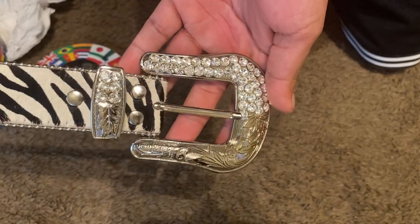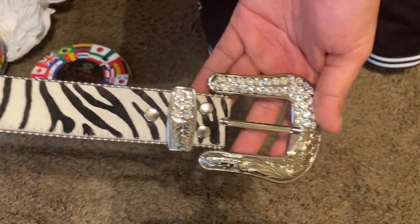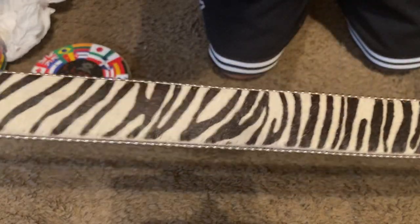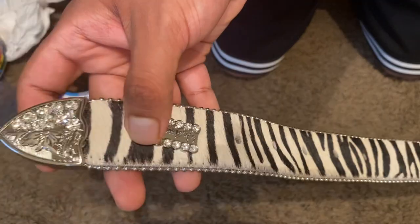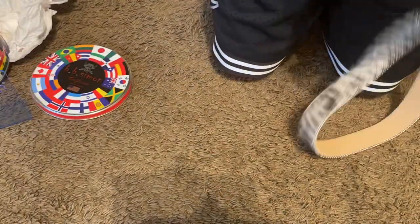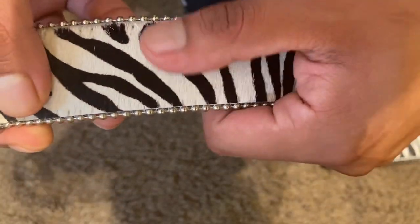This is the belt right here, this is the buckle — I love this belt. Here's the end piece, and if you look closely there's like some type of fur here.